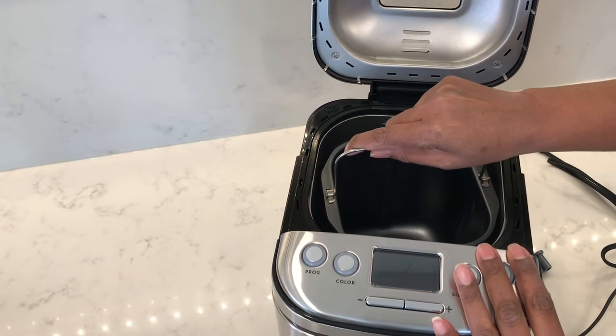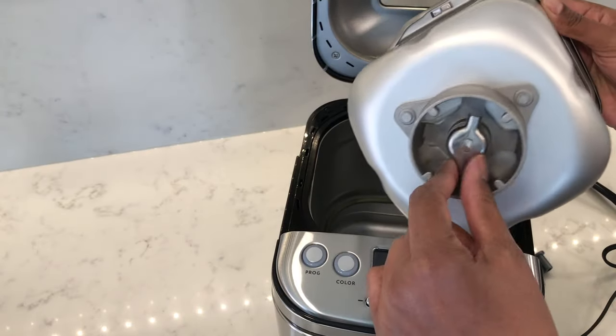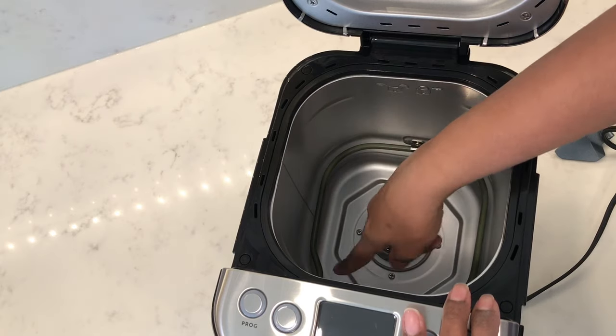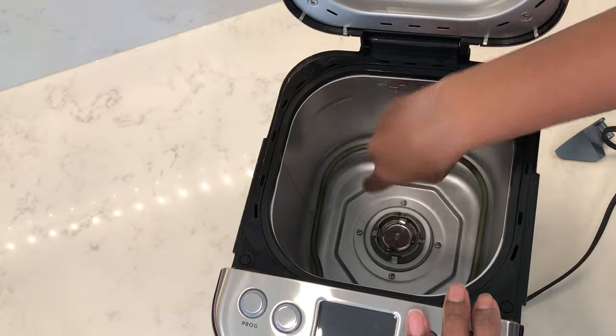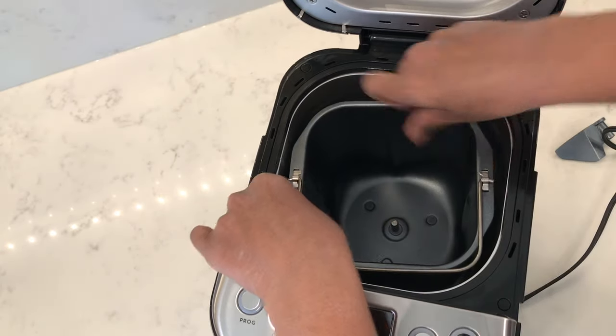The bread pan inside is removable by turning it counterclockwise, and underneath the bread pan you'll see the locking mechanism. Inside the bread machine you'll see the other side of the locking mechanism and also the heating elements. To lock the bread pan into place you'll need to put it in at a slight angle and then twist it clockwise.